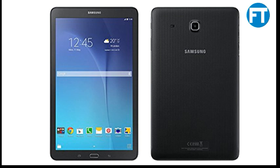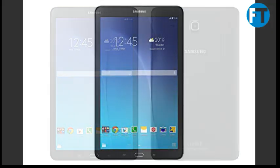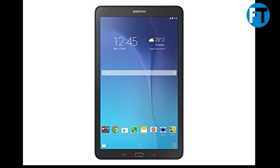Display size: 9.6 inches. Memory: 8GB storage, 1.5GB RAM. Card slot: MicroSD up to 128GB. Camera: 5MP 2590 x 1944 pixels, autofocus. Secondary 2MP. Android OS 4.4 KitKat. CPU: Quad-Core 1.3GHz.